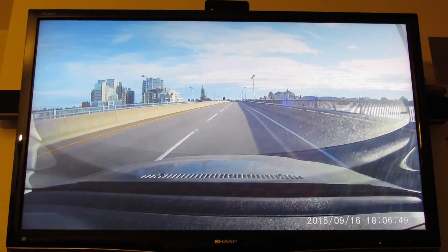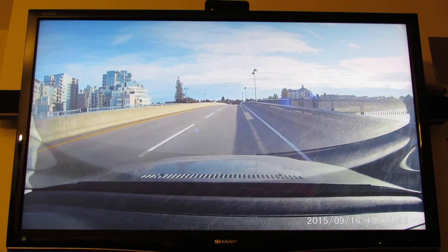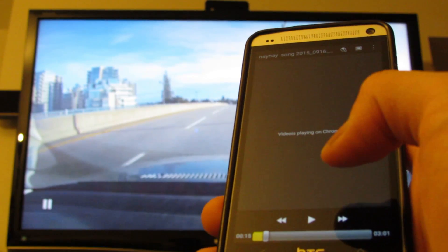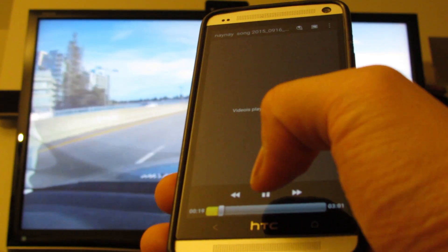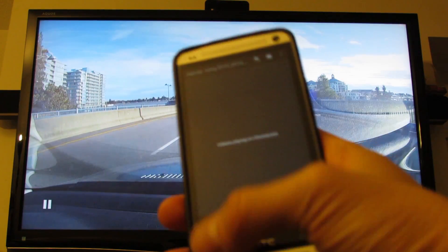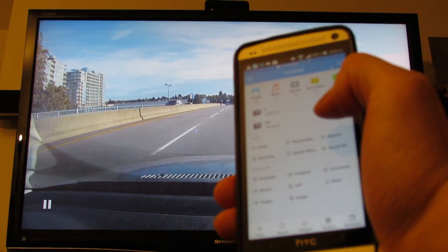So there you go — you can play any video file you want. It doesn't have to be on Netflix or anything. There's a memory card with a DVR file I just recorded. You just plug that in and you can play directly off that card onto Chromecast.